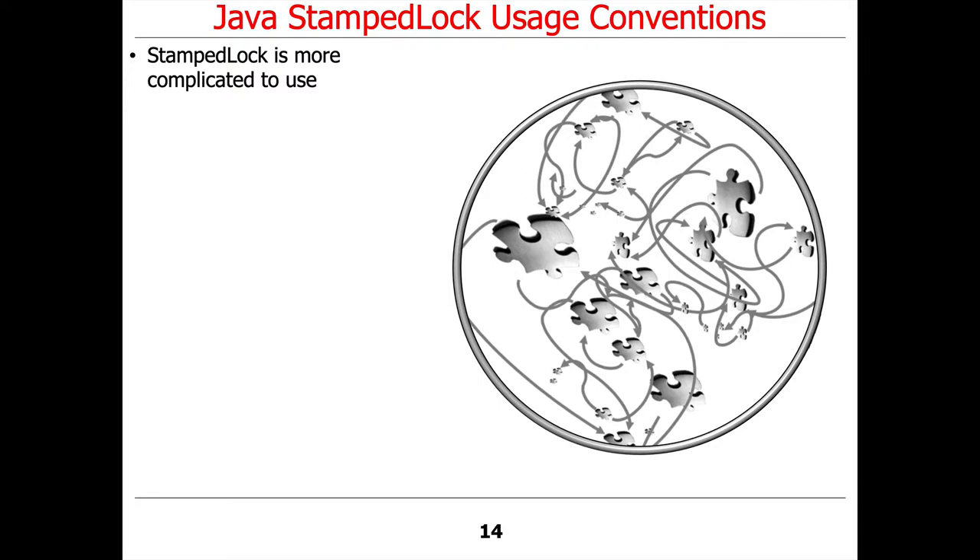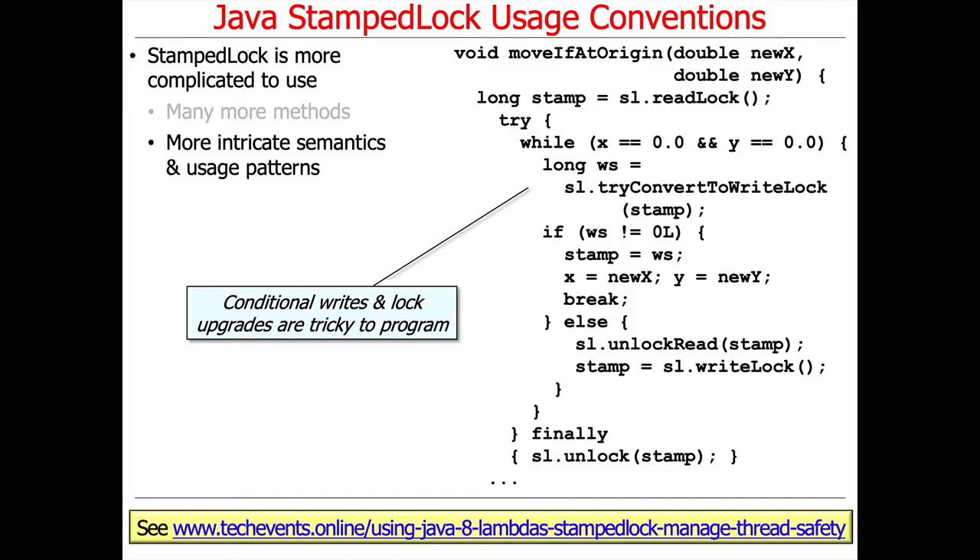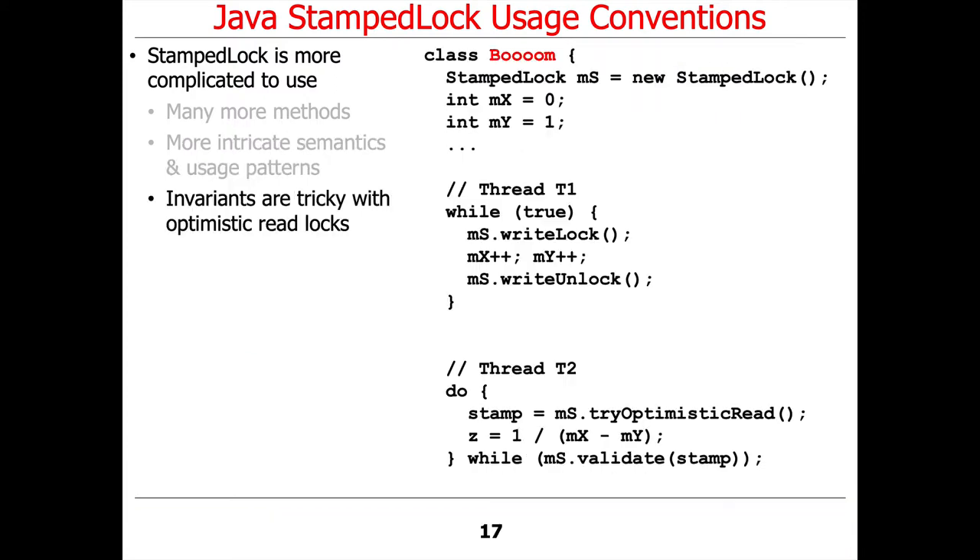As another rule of thumb, even though StampedLock performs better than ReentrantReadWriteLock, it tends to be somewhat complicated to use. There are many more methods to be aware of in the StampedLock class than the ReentrantReadWriteLock class. The usage patterns and semantics are much more intricate — for example, trying to do the conditional writes and lock upgrades are somewhat tricky to program, and you have to think carefully about how they work.